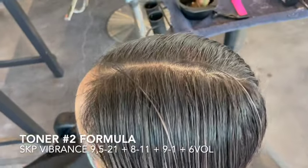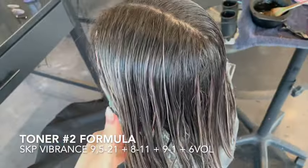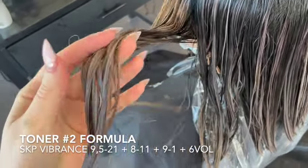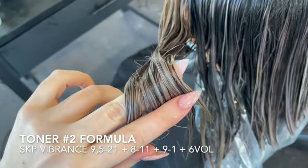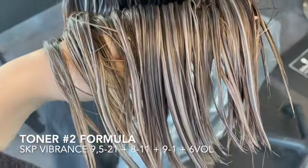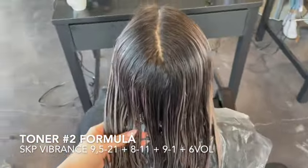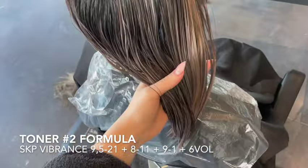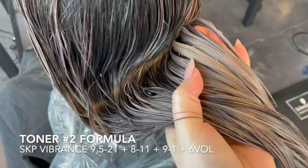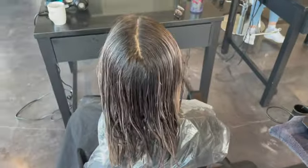My second toner today was 9-5 / 2-1, 8-1, 1-9-1, and 6 volume — again only ashy tones. That was more to settle in the ashy tone I had put in before, correct any warm tones still left behind, and really hammer in that silvery blonde. Her hair is like a beautiful ashy blonde — it's so light, honestly like a level nine, and I know my camera doesn't even do it justice. Also please take note of that little warm highlight I'm showing you — I'm going to address that later.